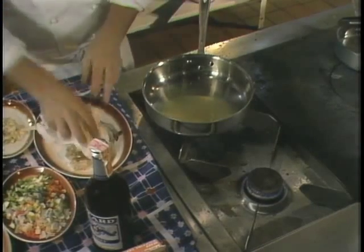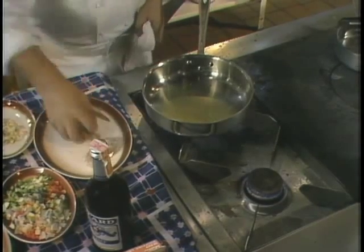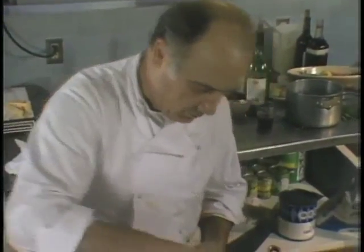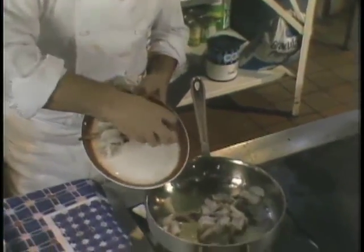What we're doing here, we heat the pan with olive oil. A lot of the time I like to use half and half, because I don't want the olive oil to overpower the dish while it's cooking.